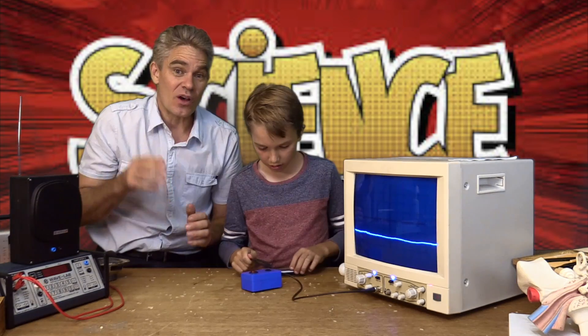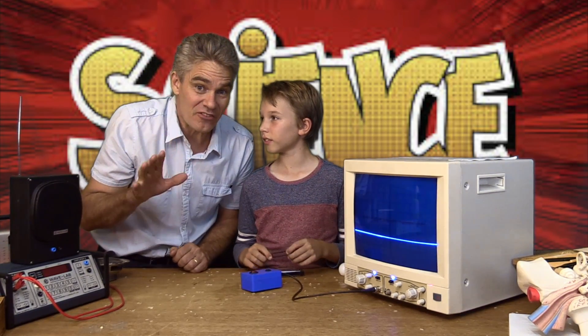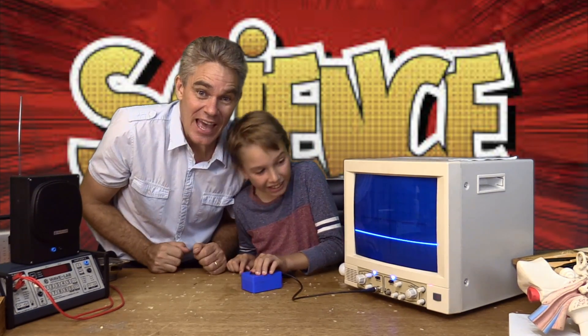Very good, Sam! Thanks so much for joining us today learning about sound energy. We've got a number of other videos on energy which you should definitely check out. Until next time, happy doing and learning science. Bye for now!